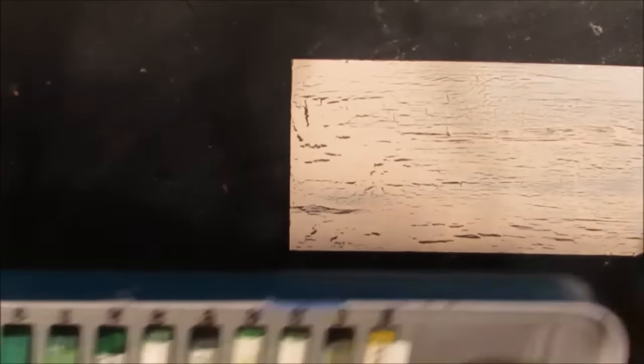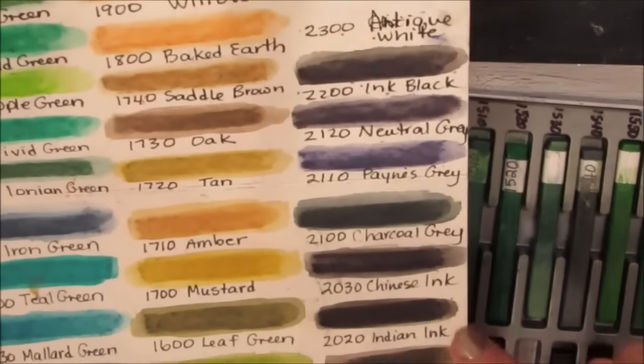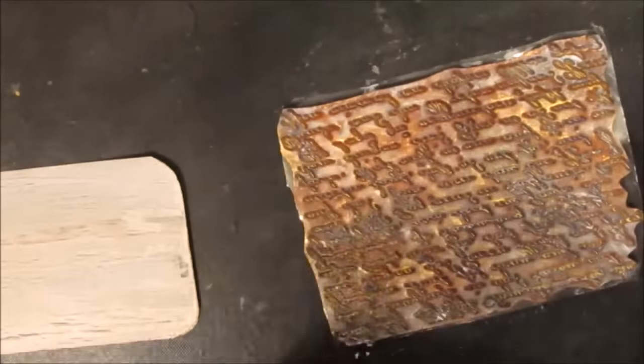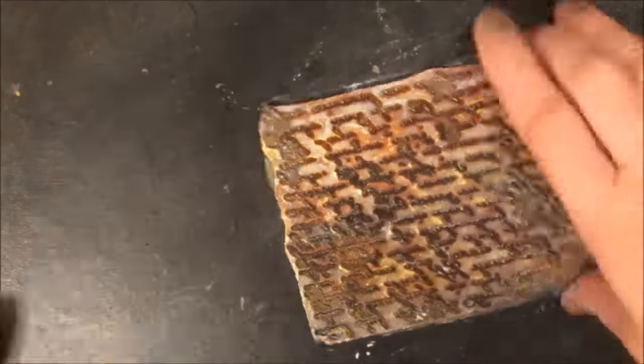I'm just going to clean up my mess. After it crackled for a bit I used a heat tool, and I'm picking out a couple of browns to use with my script stamp. I sprayed it very lightly with a mister, applied the inktense blocks, and I'm spreading it now.